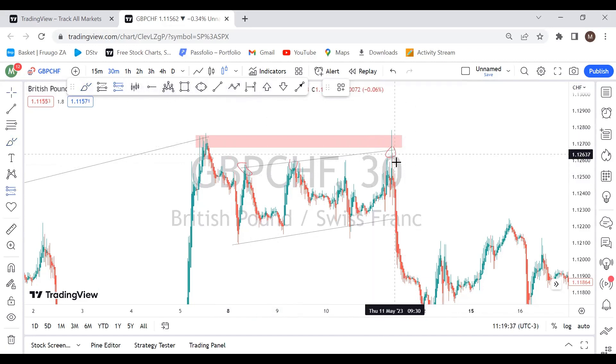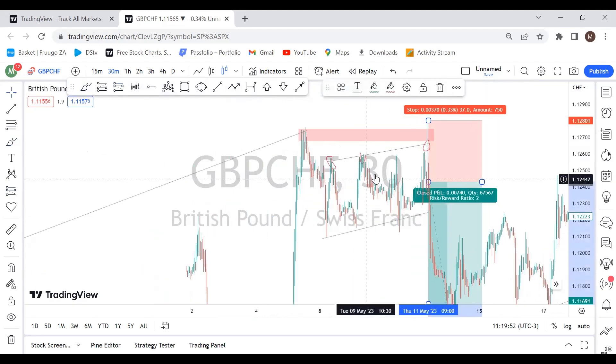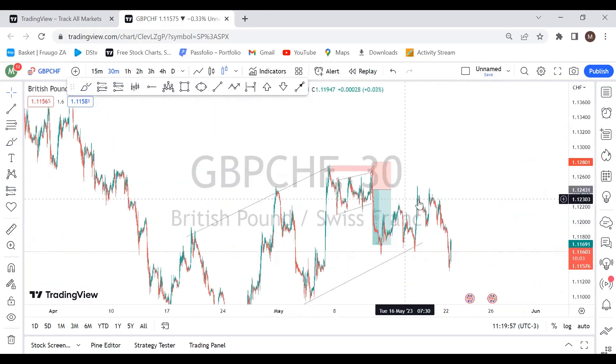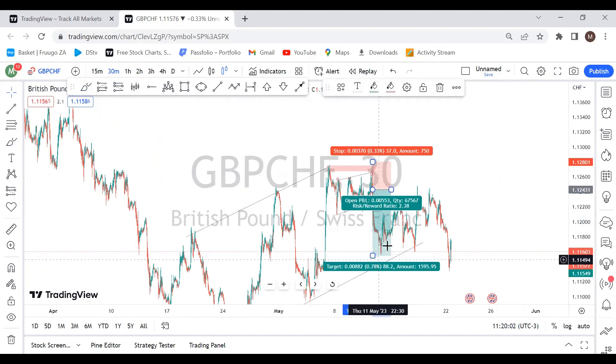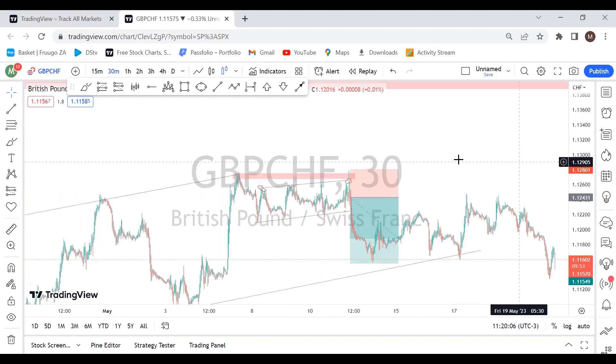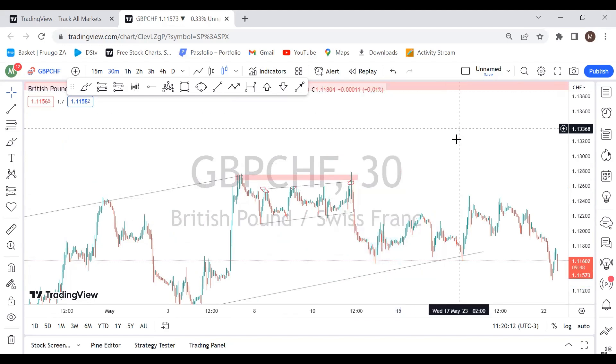Remember, the third touch has the highest probability. From the third touch, once you see reversal candlesticks and price moving in the opposite direction, you can place your trade and scale to the downside. When you zoom out you can see the price sold off, giving you almost a one-percent movement to the downside — that could have been your first entry with this pair.